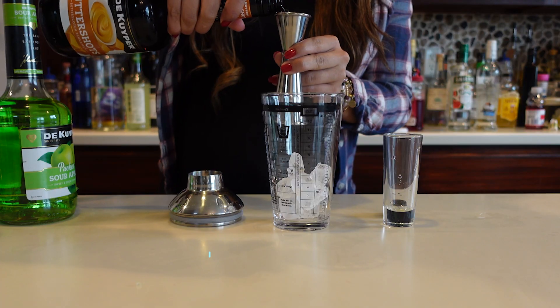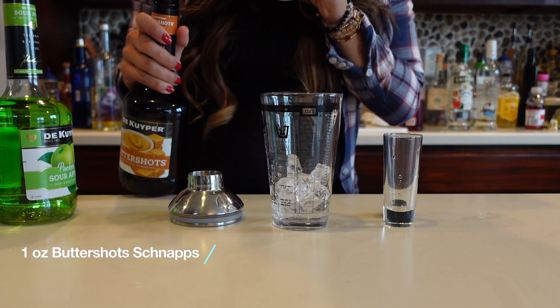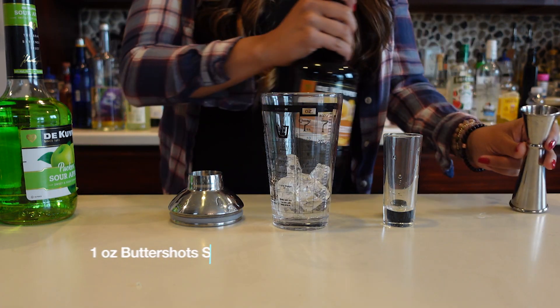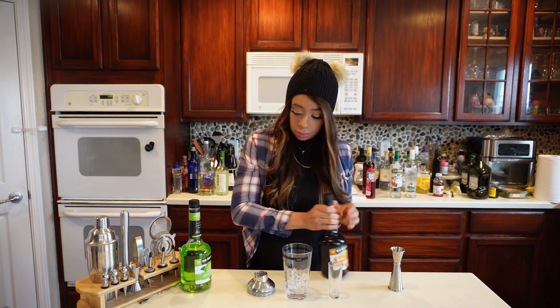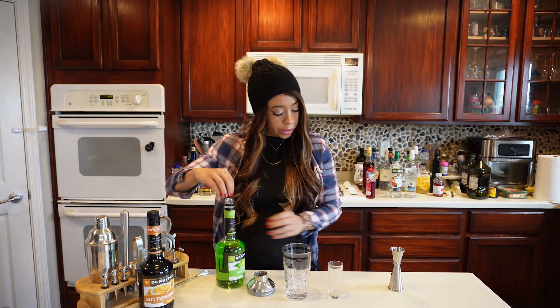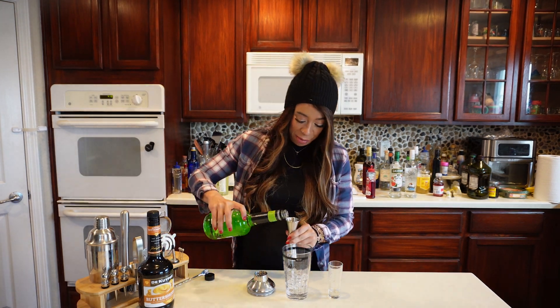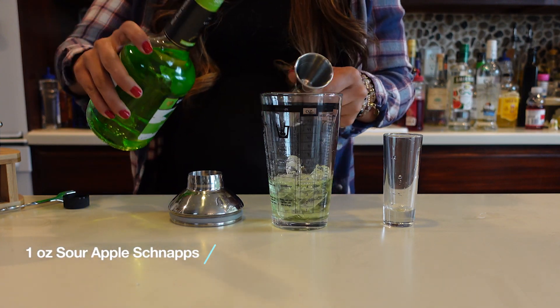I'm gonna throw it in our shaker — equal parts, so just an ounce of the butterscotch schnapps. It smells like butterscotch candies, so good — like the little fake butterscotch candies, not the Werther's ones. And then we're gonna put an ounce of the sour apple pucker in there.